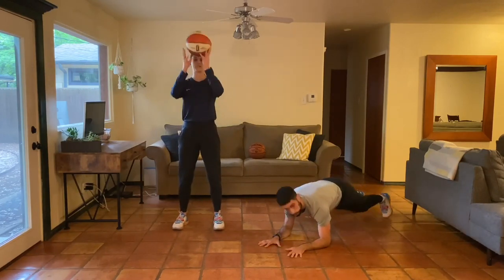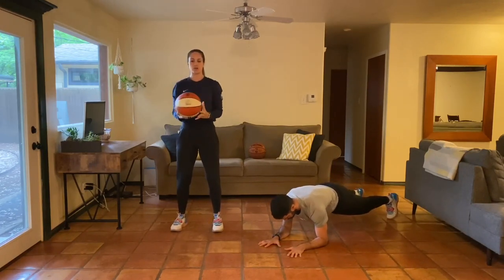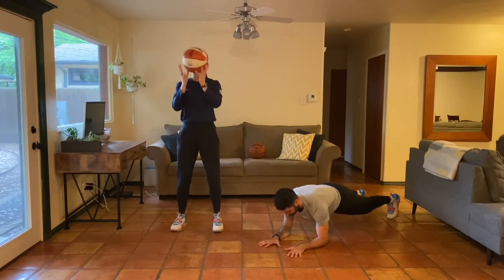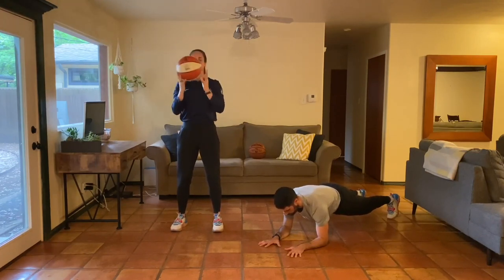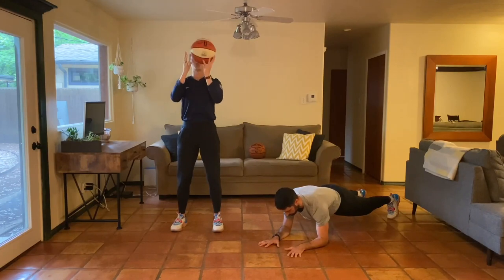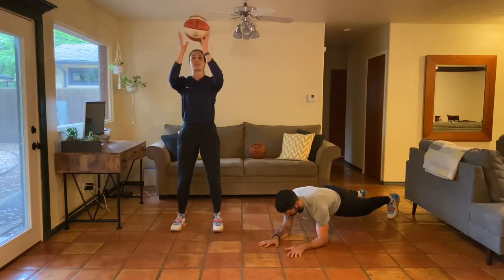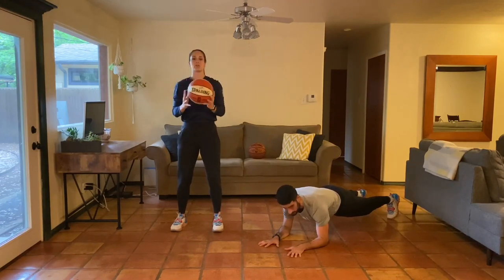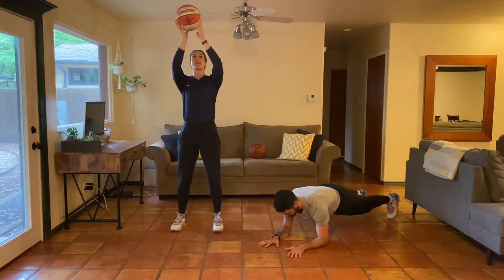Christian's going to start in a low plank as I work the basketball with my fingertips, moving up and down. We'll go for 30 seconds. In the low plank, Christian's just on his elbows — squeezing his belly, squeezing his booty, breathing. With the basketball, we're just going lightly with the fingertips back and forth, up and down in front of our head. If this is challenging, you can always go from your knees.